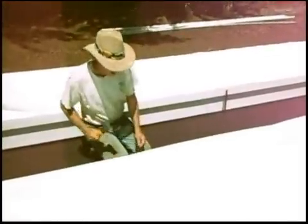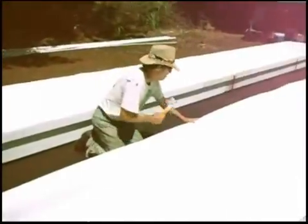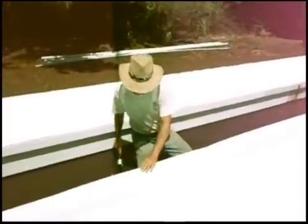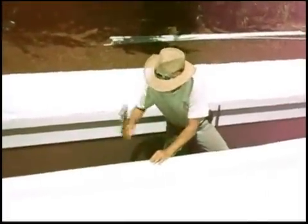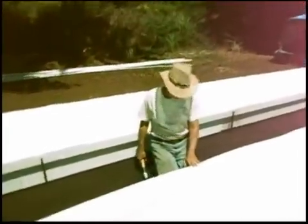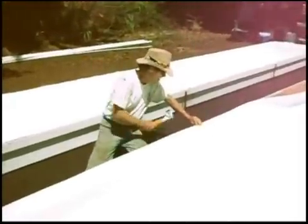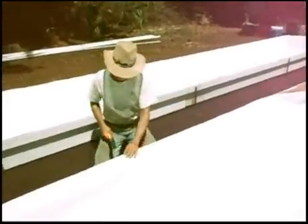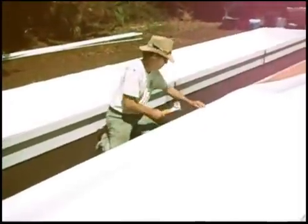Do not start on a big long section and staple straight down it. You always go to the middle, put a staple, go to the middle, put a staple, align the edge, put a staple. Then you can put a couple in between. If you start stapling from one end or the other, you're going to staple a wrinkle in. Middle, staple, middle, line it up, staple, middle, line it up, and staple. Okay, we're done.